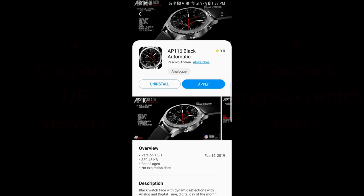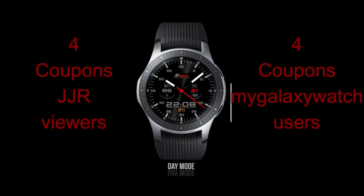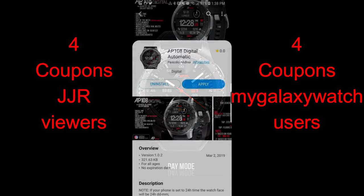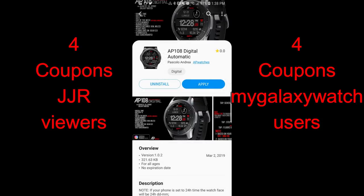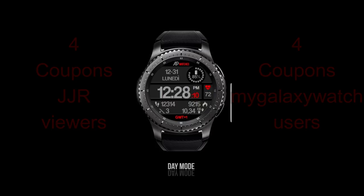Welcome back to Jibber Jab Reviews, and thanks for tuning in and continuing to support the channel and all those talented developers. On today's show I review two new watch faces from our friend Andrea Pascalo. These faces should appeal to a wide range of people as I'll be showcasing both digital and hybrid versions. I'm also giving away eight coupon codes — four chosen here and four from mygalaxywatch.com, so make sure you sign up. The link is in the video description.